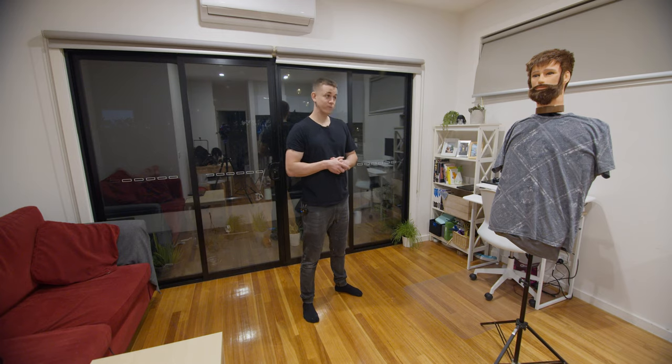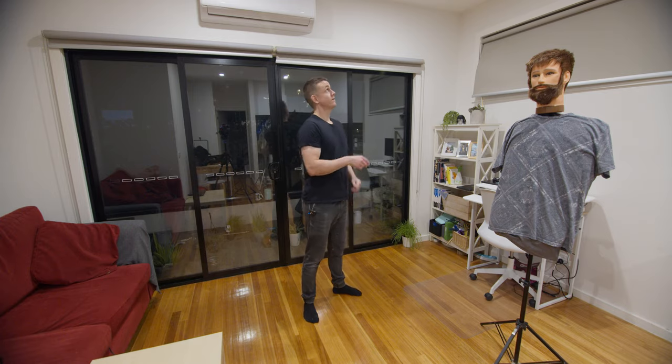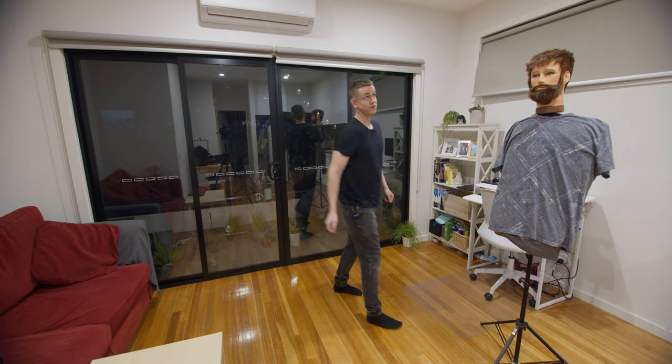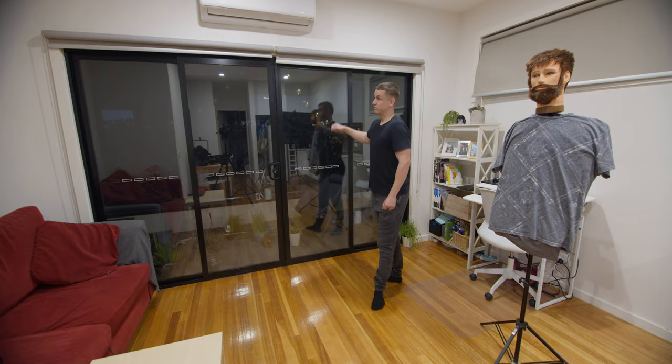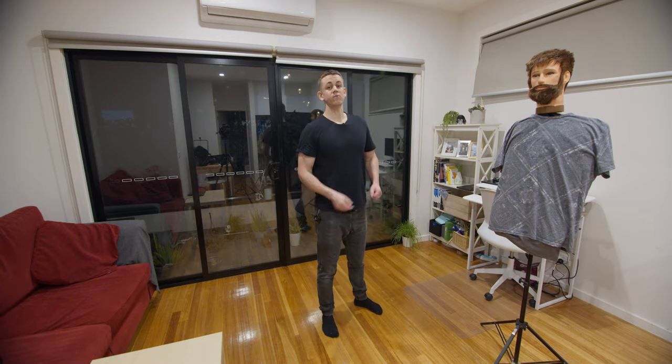We're here on location with our lovely talent. As you can see around us, the lighting is not too great — it's very toppy, which creates a lot of hard shadows underneath, which is not very good for videos. Today we'll be shooting a talking head style video, so we want to use the outside light as a motivational source, and that's where really large, high-powered lights come in handy.